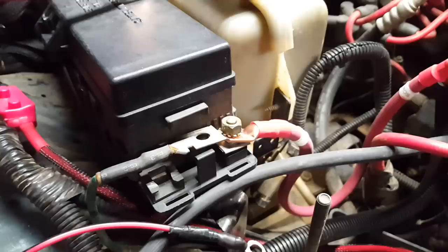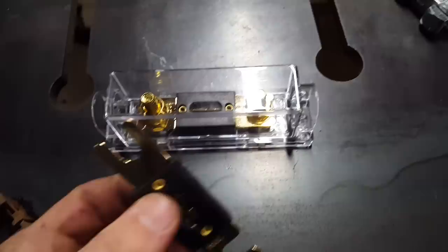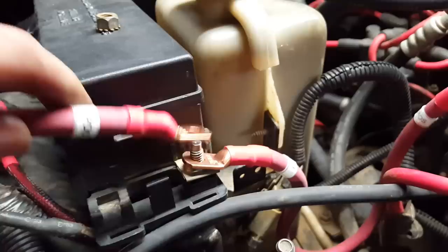All these will have to be tightened up obviously. The next one we'll be replacing is labeled PDC power distribution center to fuse. The fuse is this guy right over here — this is the ANL fuse that this kit comes with. If you have a high output alternator, or you plan on using a high output alternator in the future, here's a 200 amp fuse. If you have the stock alternator in your Jeep like I do, it also comes with a 150 amp fuse.